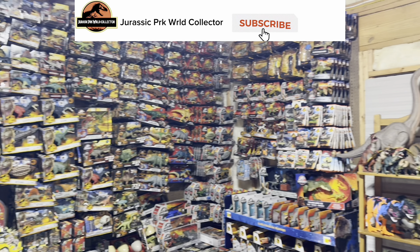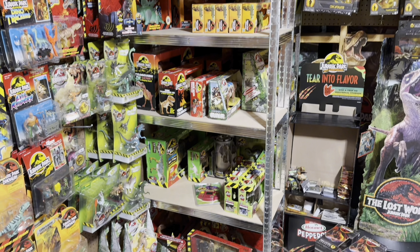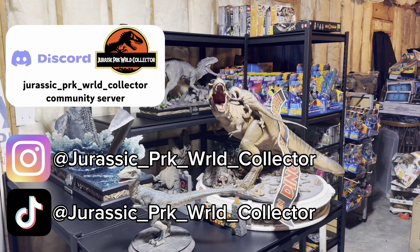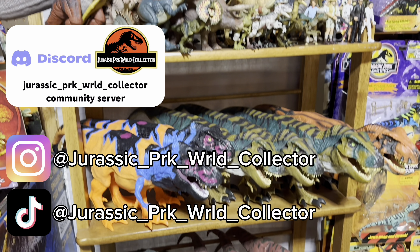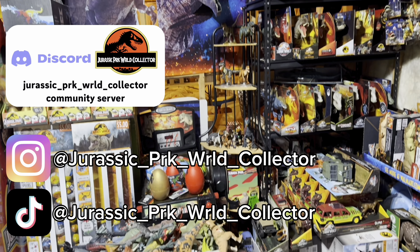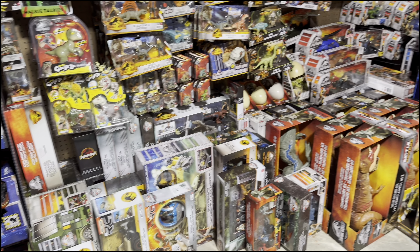The Jurassic fun doesn't have to end here, so make sure you hit that subscribe button and turn on post notifications so you don't miss any of my content. You can also find me on Instagram, TikTok, and in my Discord server — the links are all in the description below. Check out more awesome Jurassic content here!